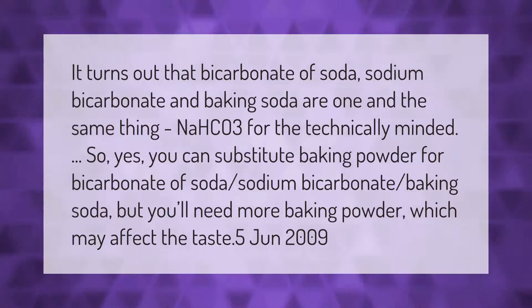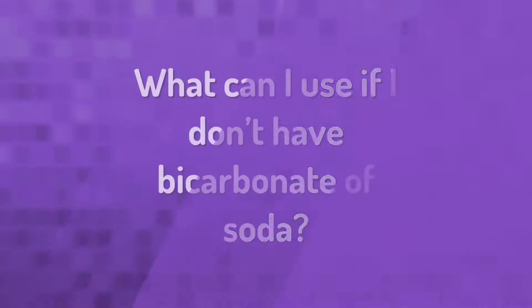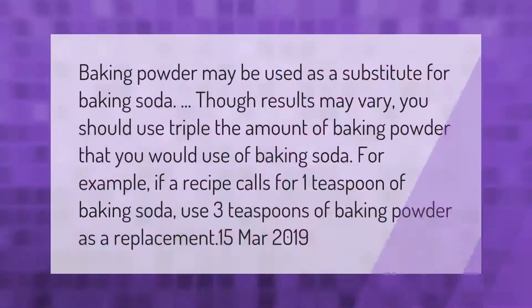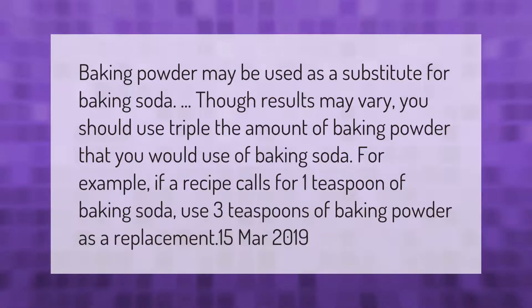You can substitute baking powder for bicarbonate of soda, but you'll need more baking powder, which may affect the taste. You should use triple the amount of baking powder that you would use of baking soda. For example, if a recipe calls for one teaspoon of baking soda, use three teaspoons of baking powder as a replacement.